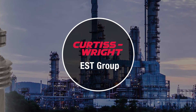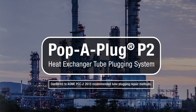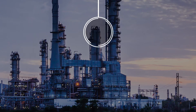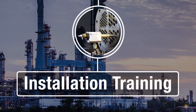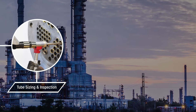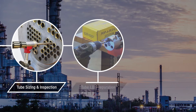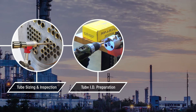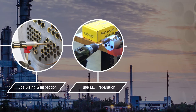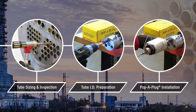EST Group, a business unit of Curtiss-Wright, presents the Pop-A-Plug P2 Heat Exchanger Tube Plugging System installation training. This training video shows how to select the proper plug size, prepare heat exchanger tubes, and install EST Group's high-pressure Pop-A-Plug P2 Heat Exchanger Tube Plug.